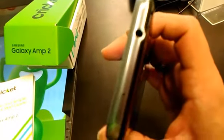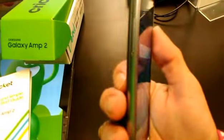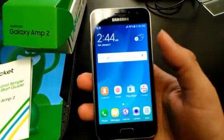Alright guys, if you want to know anything else about this phone, let me know in the comments below and I will try to answer them as I can. Thank you for watching. This is John from Magic Tech Review, and I will see you guys in the next one. Peace.